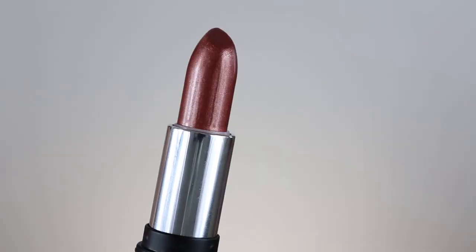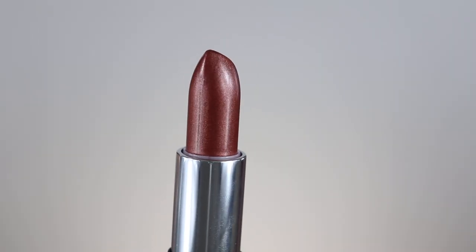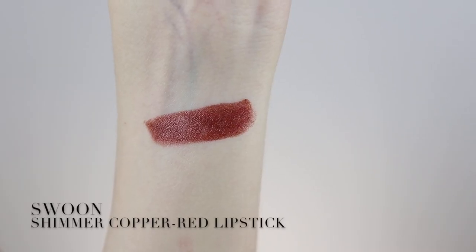Complete the makeup look by applying the lipstick in the shade called Swoon. I also wanted to show you what this lipstick looks like with a light application like how I have here, and then also a bolder application.